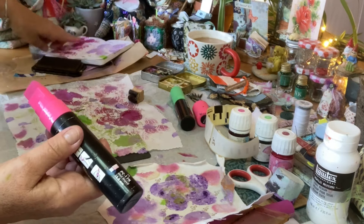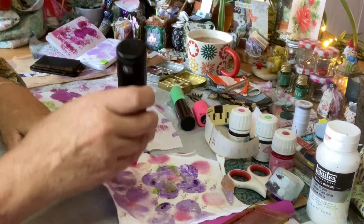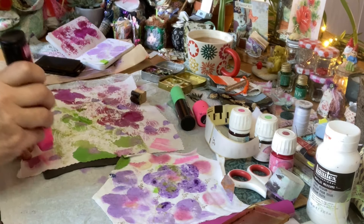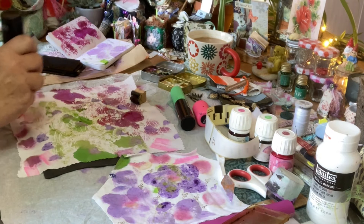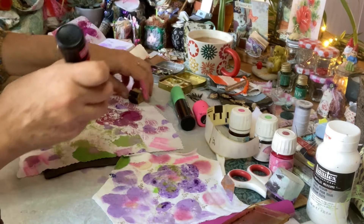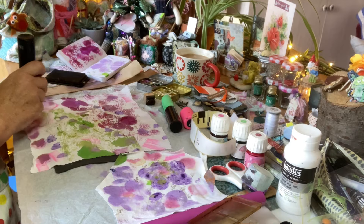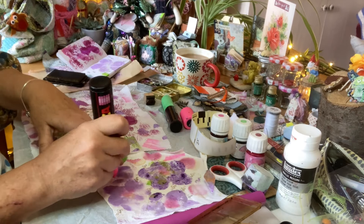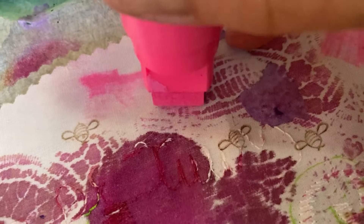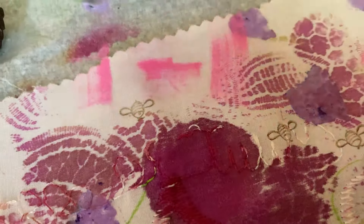So that's lines thick and thin — thick lines and thin lines. Use what you've got. You can use paint — I was going to use my paint scraper and do lines, but I saw these in an old video and thought, do you know, I haven't used them for ages.